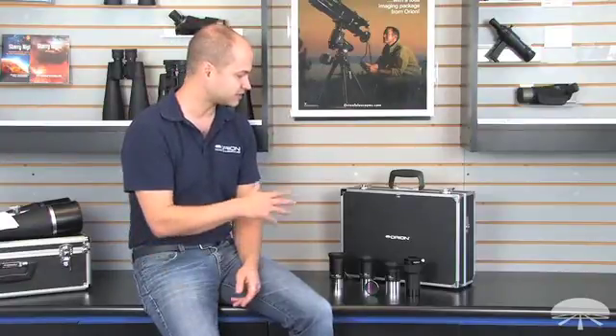Hi, I'm Ken with Orion Telescopes and Binoculars, and this is the Orion 2-inch Telescope Accessory Kit. It includes several items together in one kit to help keep the cost low, saving money over buying each of these things individually.